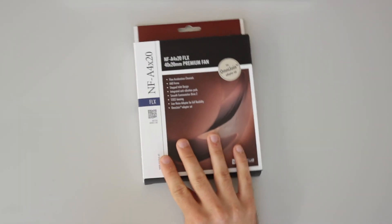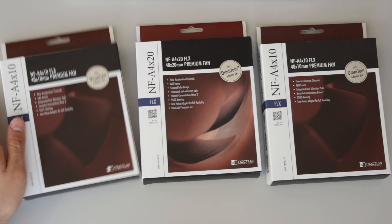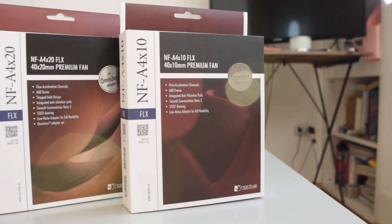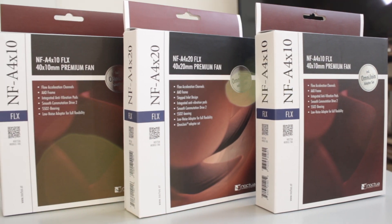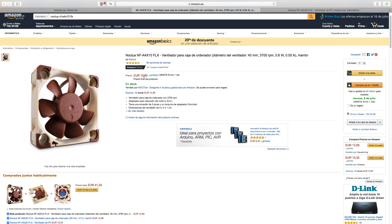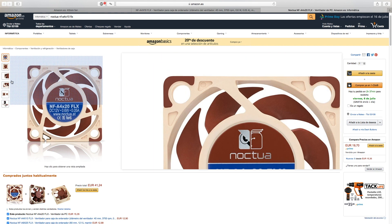As you can see, I've bought three fans: one NF-A4X20 FLX and two NF-A4X10 FLX. I'm gonna use the 20mm one for the layer cooling and the two 10mm ones to cool down the electronics at the nozzle. I bought them from Amazon for a price of €12.90 for the 10mm version and €15.35 for the 20mm one.